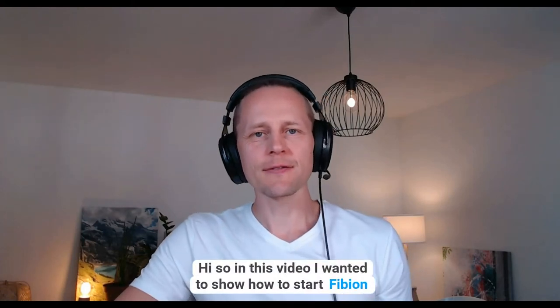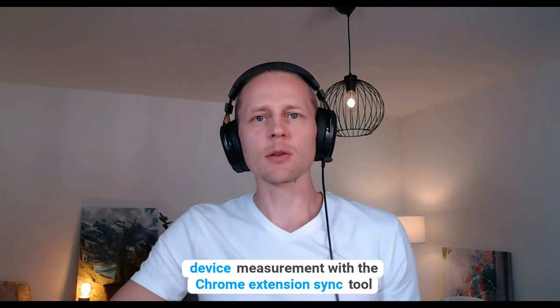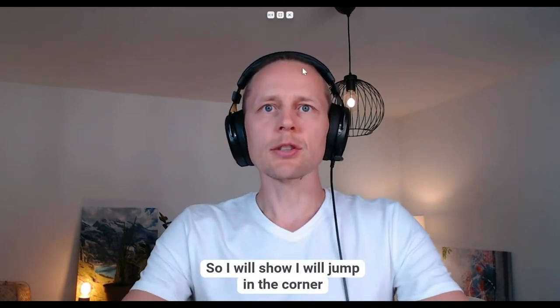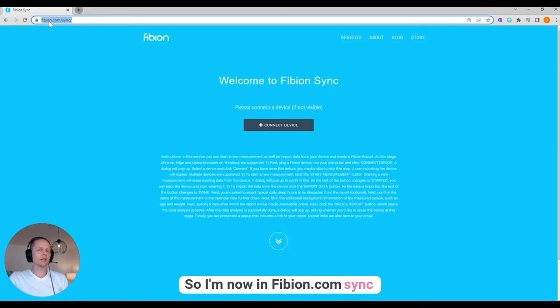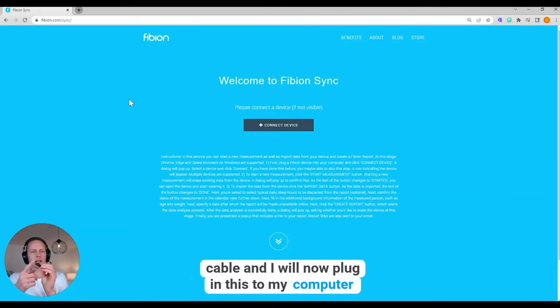In this video I wanted to show how to start a Fibion device measurement with the Chrome extension sync tool. I'll show my screen — I'm now at fibion.com/sync and I have connected the device with the USB cable.